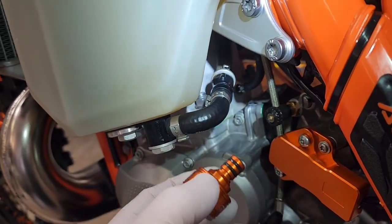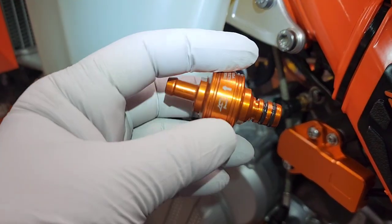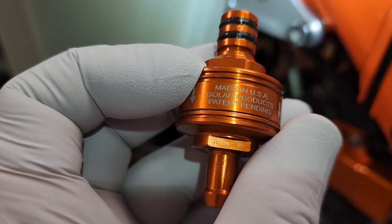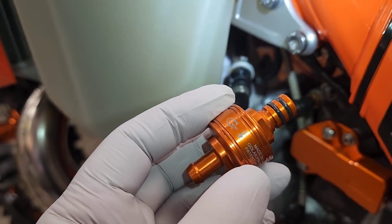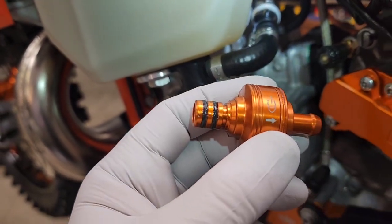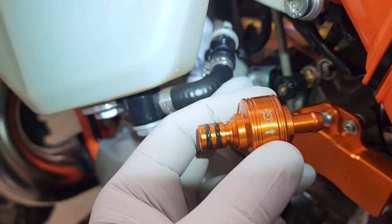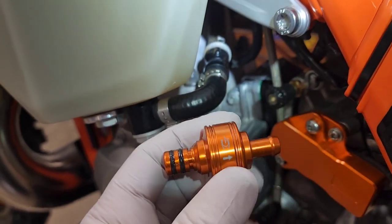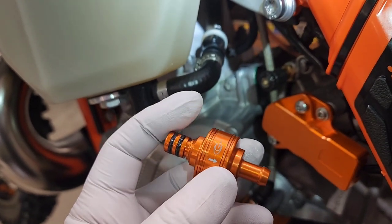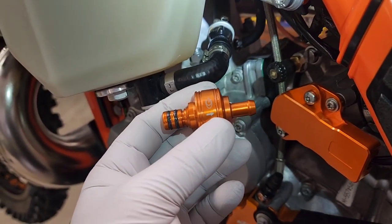Hello everyone. Just going to upgrade the OEM small filter on this KTM 300 TPI with a Golan filter. It has a screen that you can clean, so it should be pretty easy. It's for the quick release. I believe this is the 5/16 inch fuel line, which I think most would be. We're going to unplug this first, and you only need to change out one side since one side is quick release. I put some silicone grease on the O-rings to help them go in a little easier, so let's go ahead and make this upgrade.